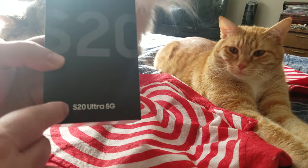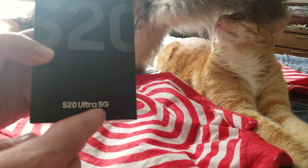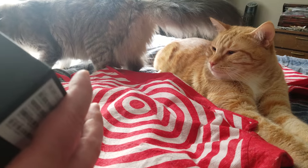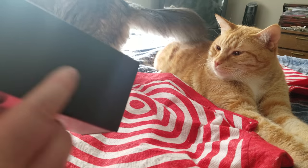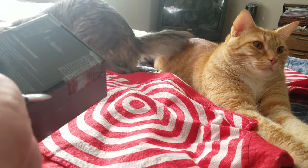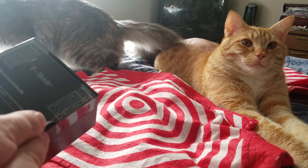It says S20 Ultra 5G, and then it has some gray-on-gray writing here, which is genius. And a few more things of tape.